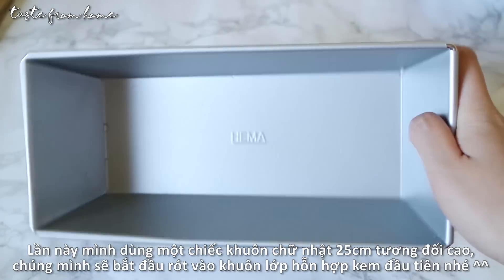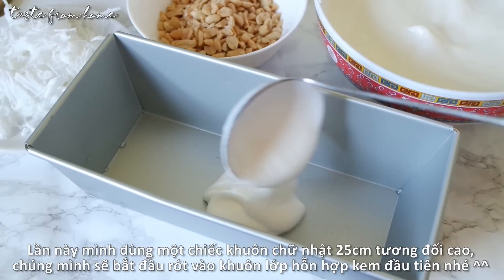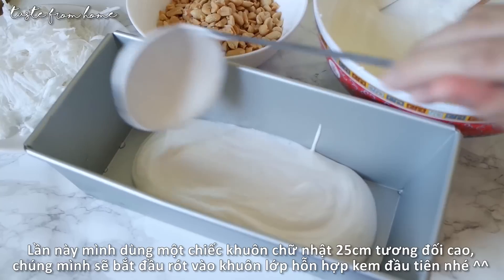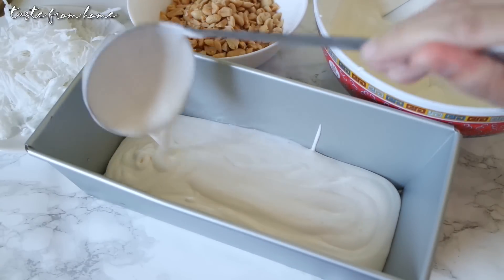I have here this 25cm loaf pan from HEMA. Feel free to use what you have on hand — maybe an airtight container, an empty ice cream box — everything will do.